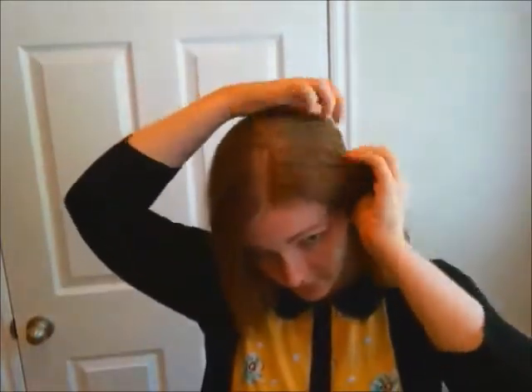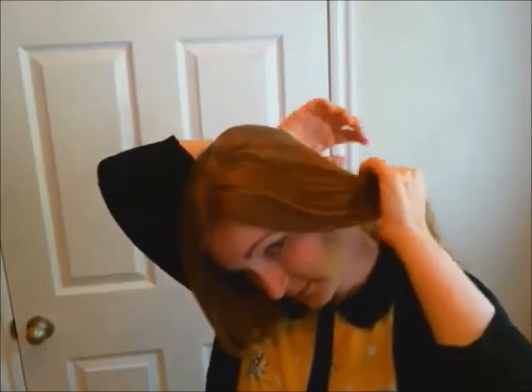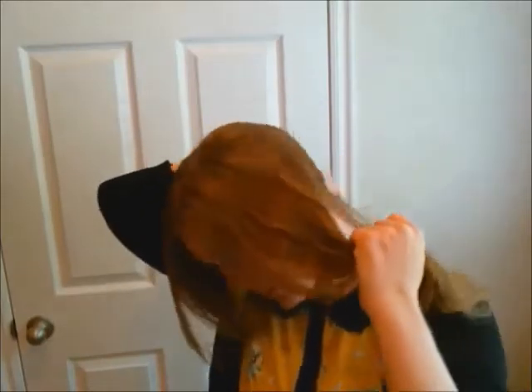Begin with a part slightly to the right or left of the middle of your head. We will be dividing your hair into three sections for this hairstyle. Start at the back of your part and create a diagonal towards the nape of the neck.